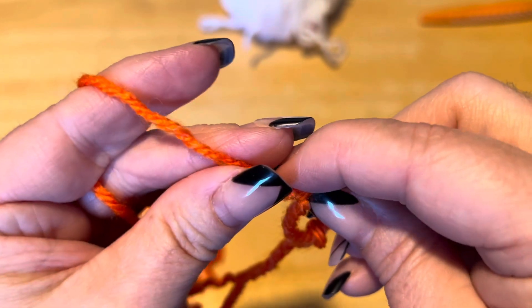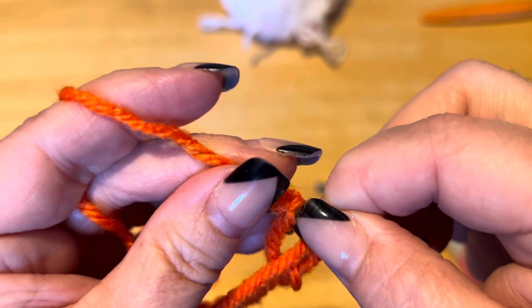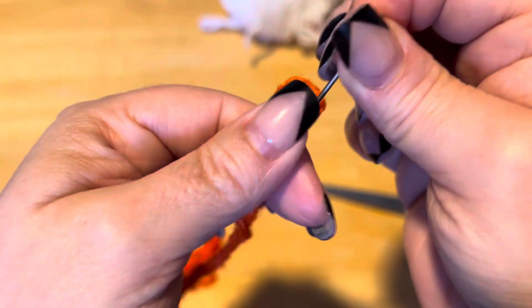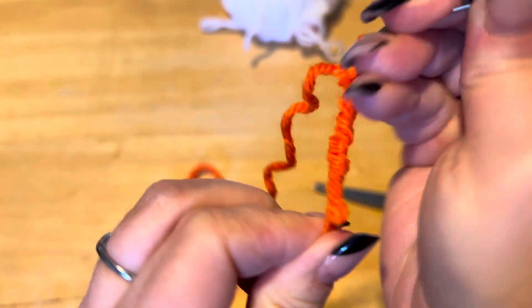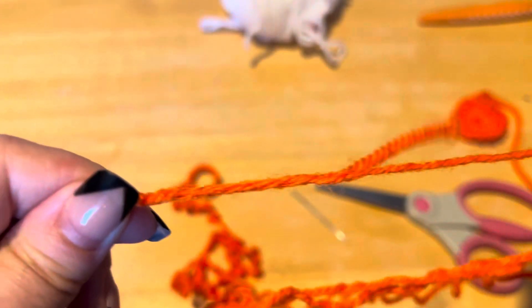So I'm going through the middle, and you want to do most of your needle. Then bring that all down, bring it through, until you get your tail out. Then straighten that up.